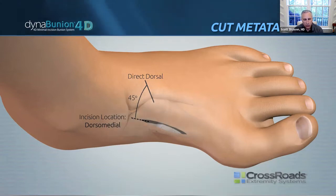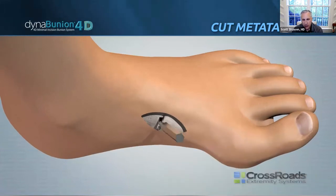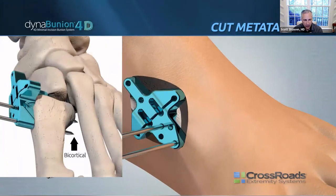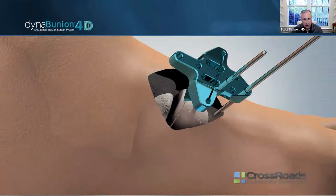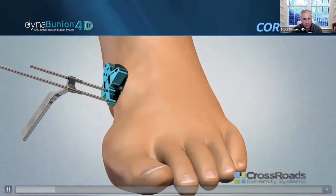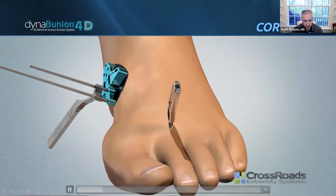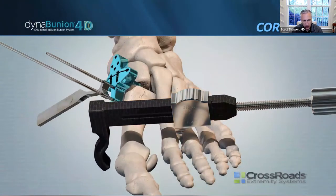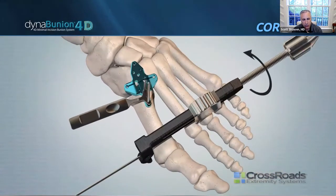We're looking at a dorsal medial incision — about three and a half centimeters; you may want to start longer when you first begin. First, you're loosening up the ligaments around the TMT joint, placing your cut block, and then providing your pins distally. The blade is perpendicular to your first metatarsal, not perpendicular to the cut guide. You'll get a small piece of bone released. Turn the cut guide 180 degrees, provide pronation correction and compression across your intermetatarsal at the same time, then pin that in place.